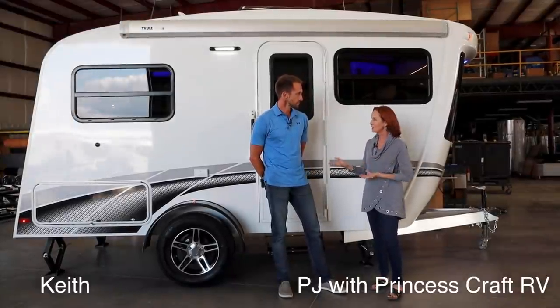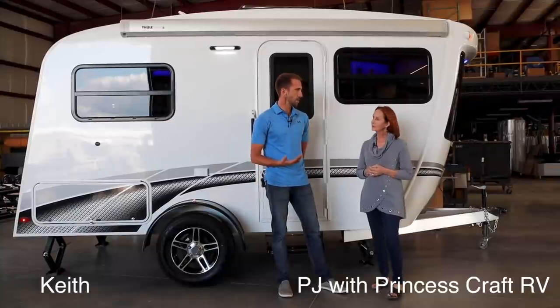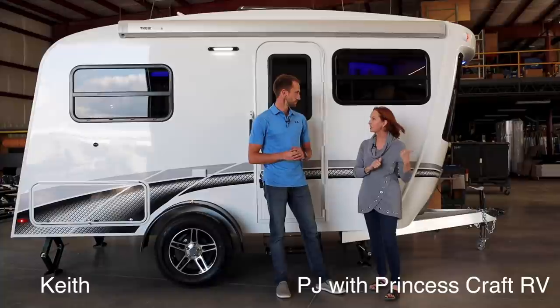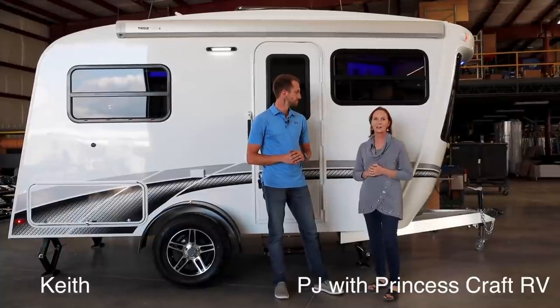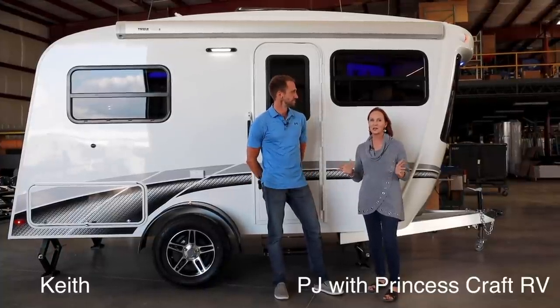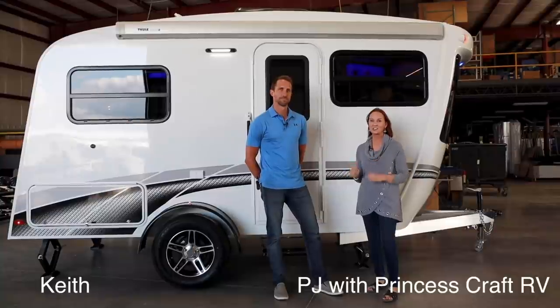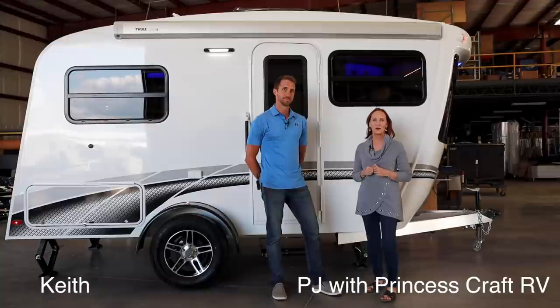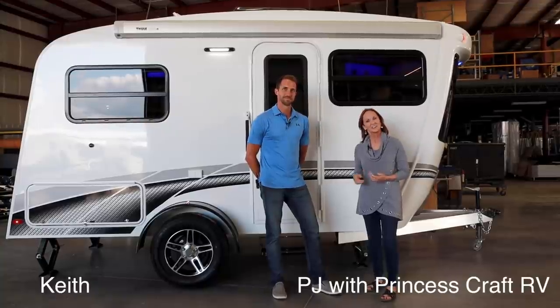This is going to weigh around 3,000 pounds, correct? Roughly about 3,000 pounds and it's 17 feet length overall on this trailer, and that includes the tongue. So if you're looking for something in the Soul line, this has the front kitchen and the rear dinette bed area. Stick around, we're going to show you all the details. Let's go inside.